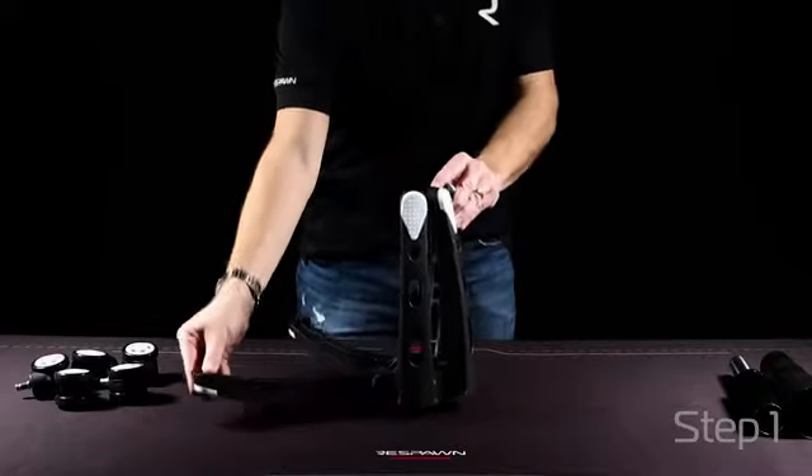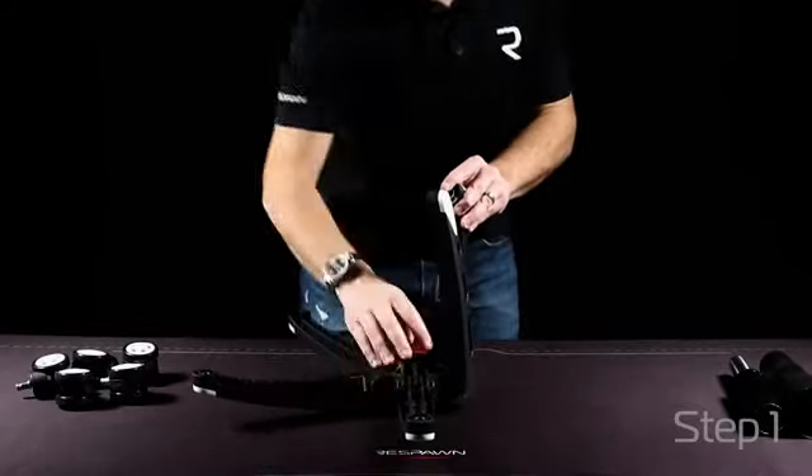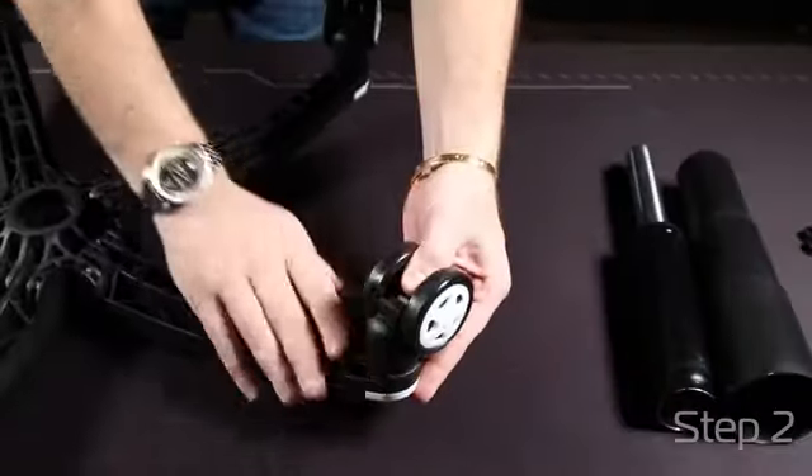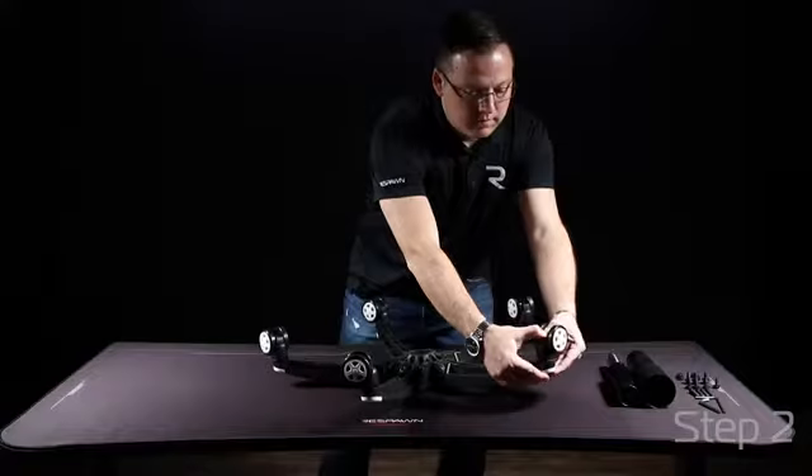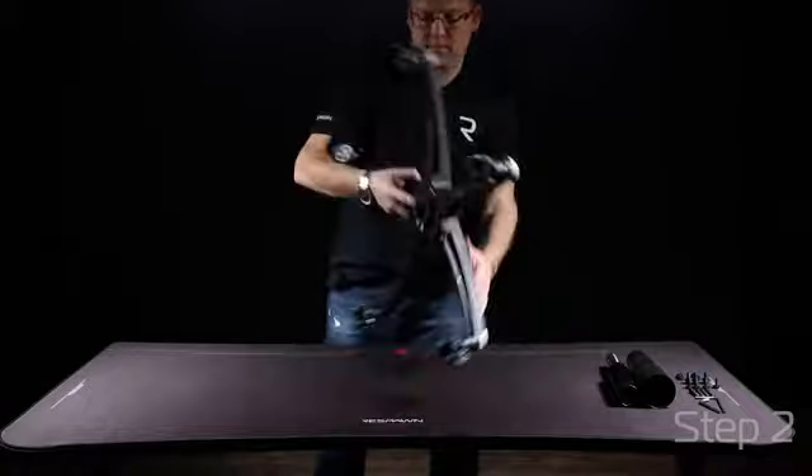Start by opening up your five-star base. Adding each wheel to the ends of your five-star base will allow for easy mobility. Once you've added all five wheels, flip the base over.